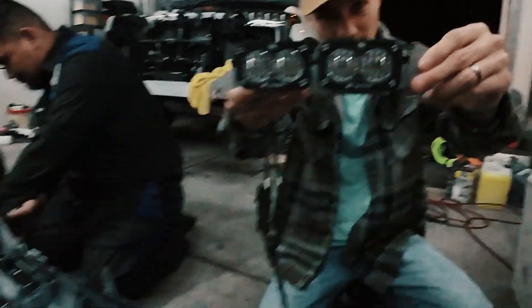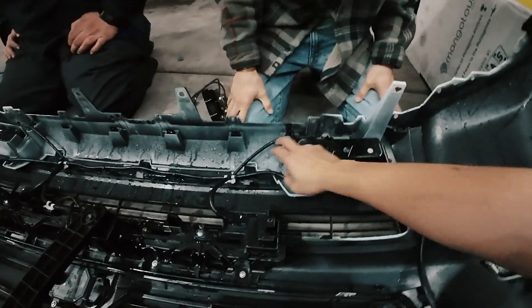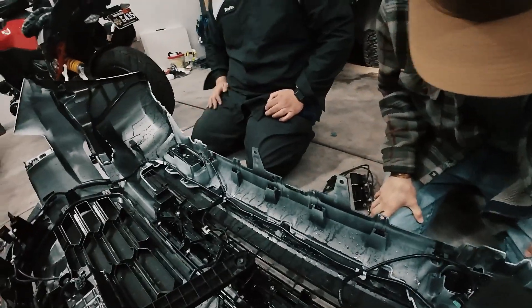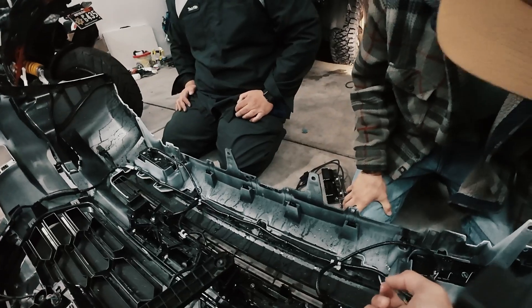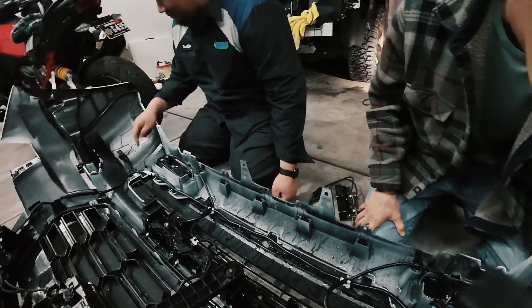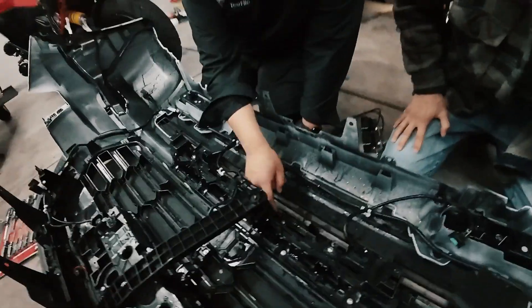To switch the fog lights from stock to Baja, you gotta take off the plastic part. Maybe if we just took the black part off, we don't have to take off the bumper. There are screws on the inside and the clips are gonna be a pain.